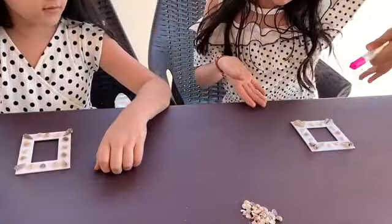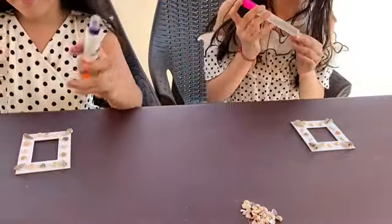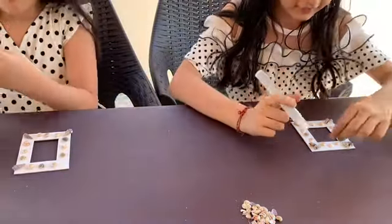So now it's time to stick it. Now we have decided our pretty patterns. Now we're gonna stick it with glue. It comes so easily.